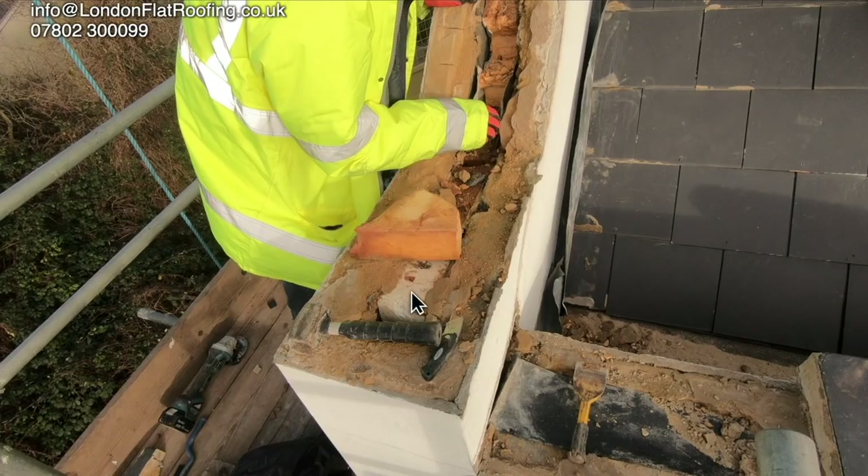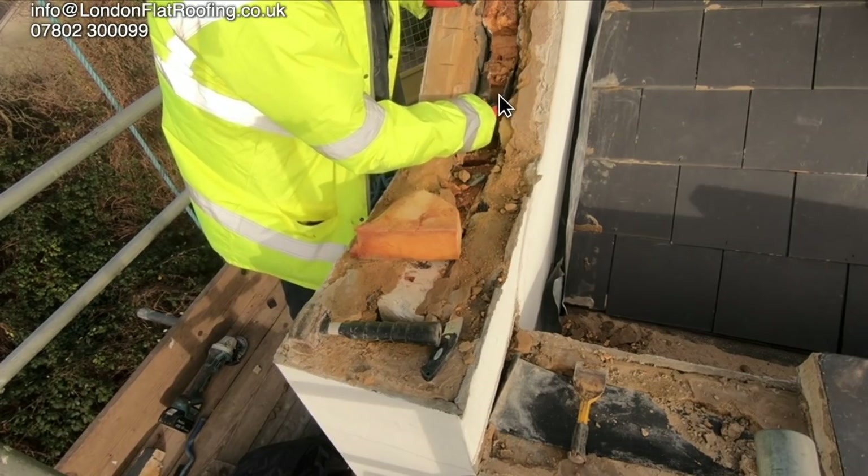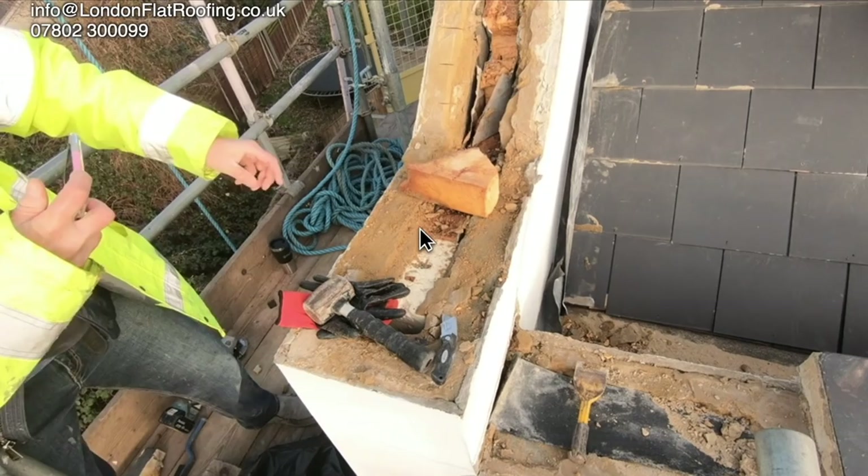You'll also notice that this piece of insulation at the end is different to the rest of it. It looks like, as they were building this cavity wall, the insulation was sloppily put in from all sorts of different places. You can't have that, because you'll get different thermal properties reacting inside the wall.